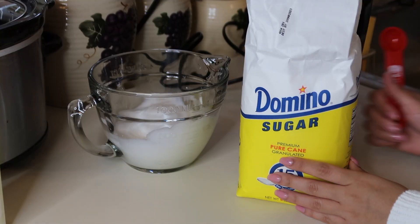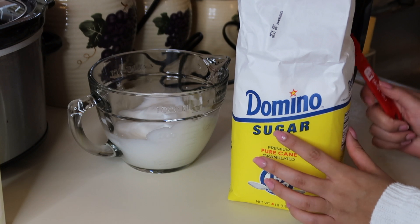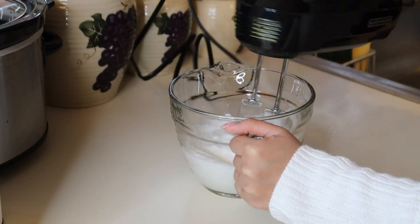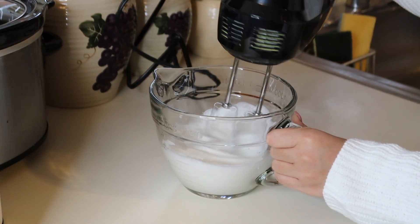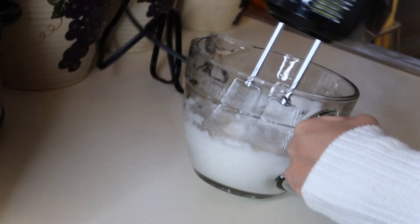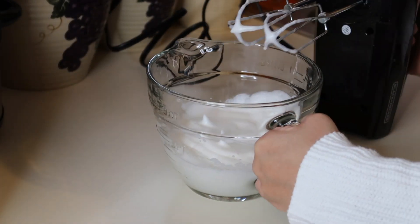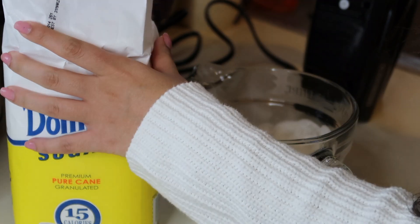After whipping the egg whites, you are going to take two teaspoons of sugar, but do it one at a time. I'm going to put one teaspoon of sugar in first, mix it for a little bit, and then put the other teaspoon of sugar in. Okay, time to add the other teaspoon of sugar.